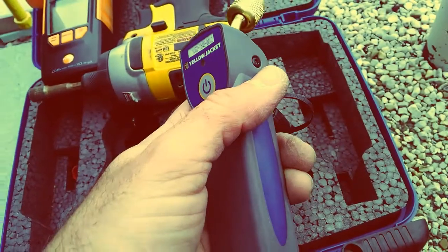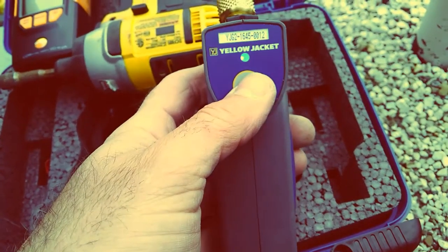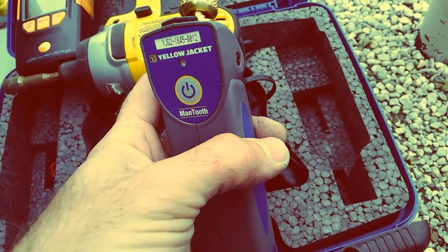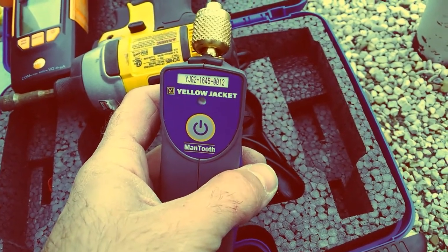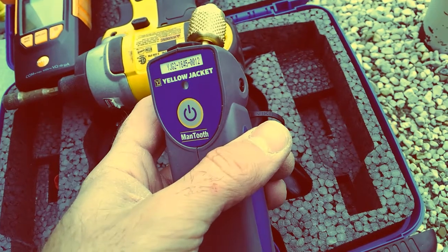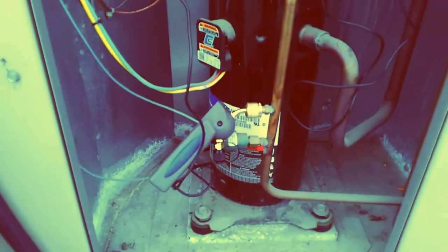Before you hook the gauges up to the system, turn the power on. When that blue light flashes, it's ready to be paired with your mobile device. The next thing you want to do within the app is zero the gauge out before attaching it to the system. That's all in the instruction manual — I just want to make you aware that it needs to be done.